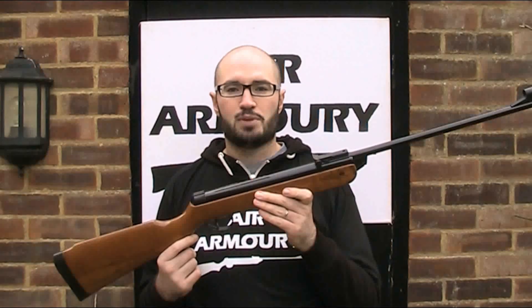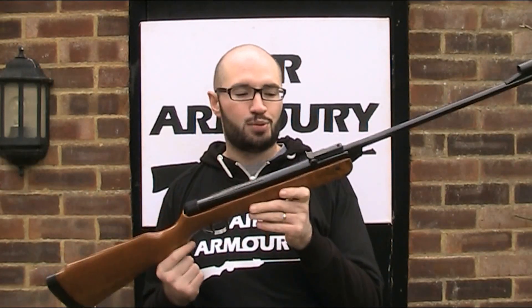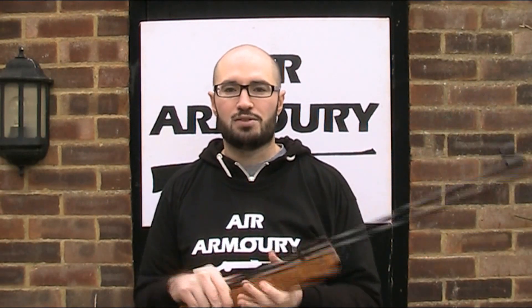I have previously made a video on the Mark IV Super Meteor and I'll put a link to that in the description below. This gun is pretty representative of a lot of the Meteor series, so I'd recommend watching that video for detailed information about the merits of the gun and how it works — things like accuracy, trigger pull and build quality.